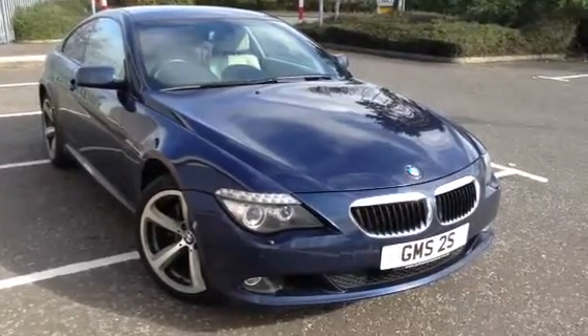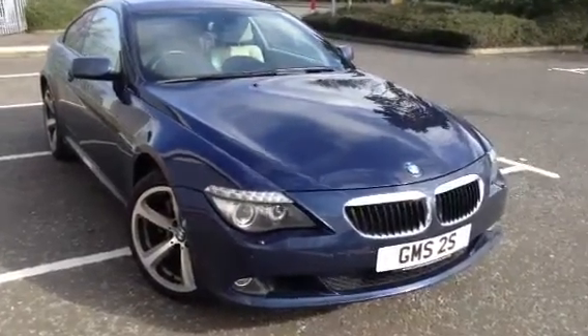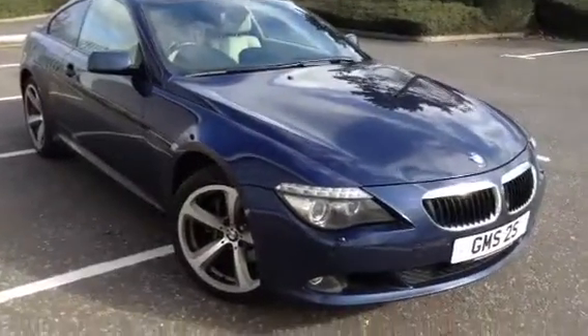Here we have a lovely looking 2009 BMW 630i M-Sport Coupe in deep sea blue.